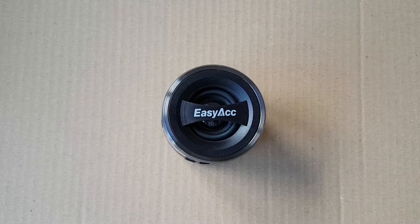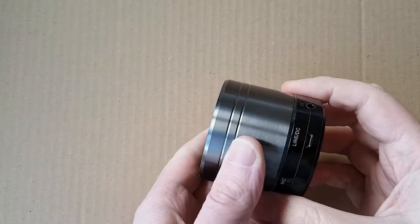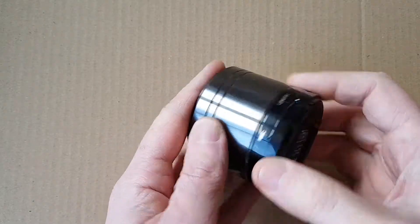This is a quick demo of the Mini Bullet Bluetooth speaker from EZiAC. As you can see, very solid build here, nice aluminum shell, really seems good quality.